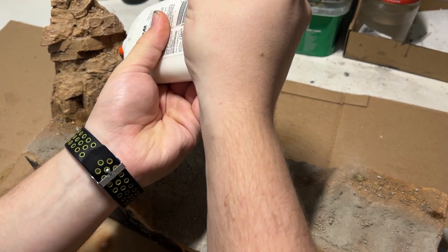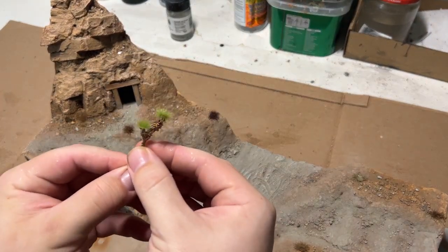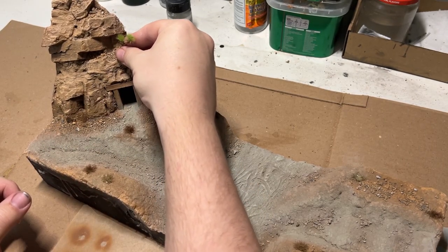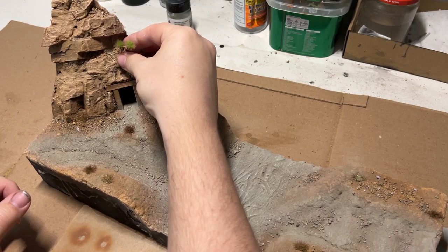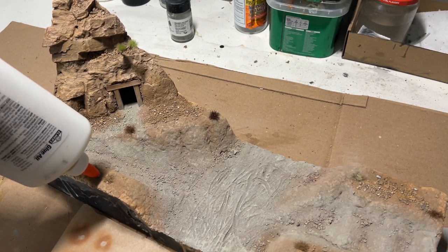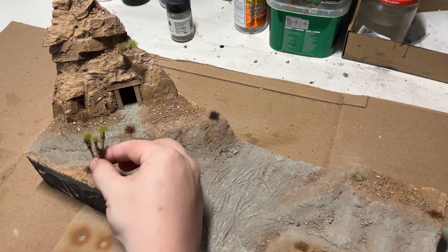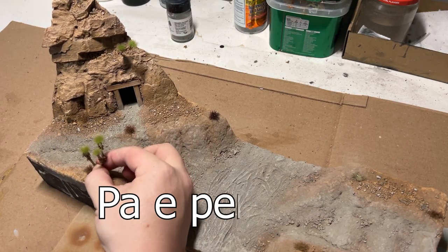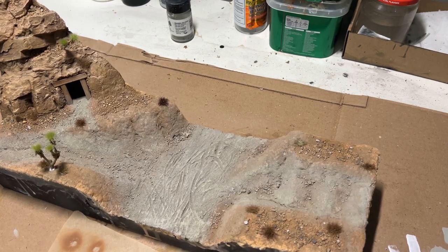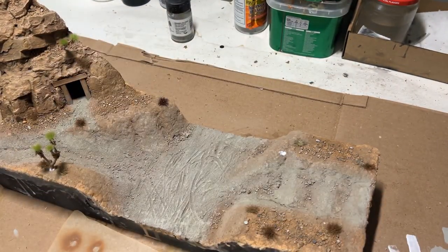I then moved on to applying some of the grasses, vegetation, and plants. One of the big plants in the Southern California desert, Nevada area, and even parts of Arizona is the Joshua tree. These are very distinct-looking trees and pretty unique. So I wanted to capture that. I went straight to YouTube to see if there was a tutorial on how to make these, because I had no idea. Luckily I came across the channel Pepper Cuts — regardless of however you say it — and his tutorial on how to make them was fantastic. I'm really quite happy with how they turned out, so I couldn't recommend them enough.